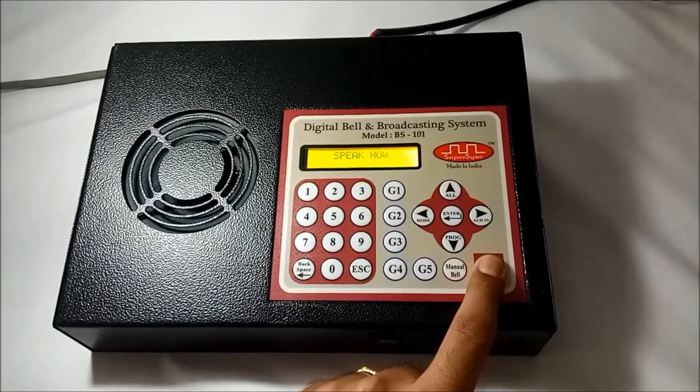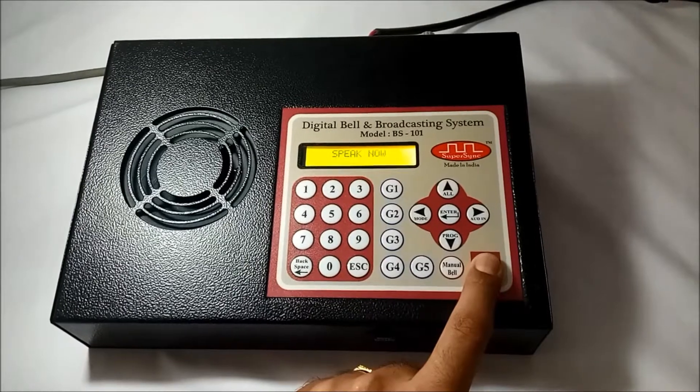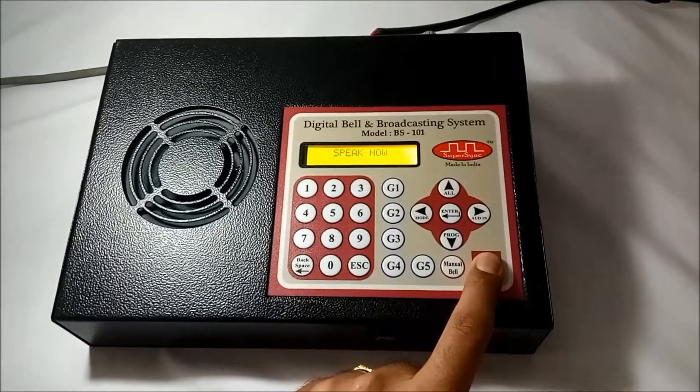Good morning students. Your admit cards for board exams are available on counter number 5 of the reception area. Please collect them. Thank you.